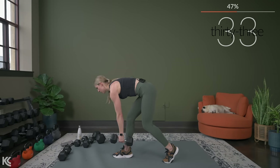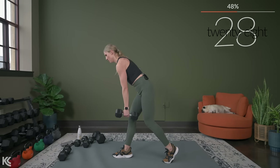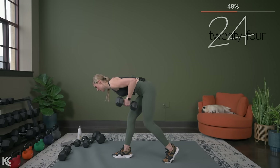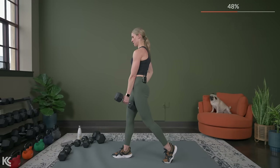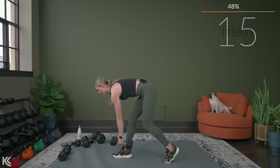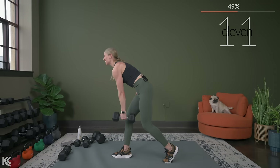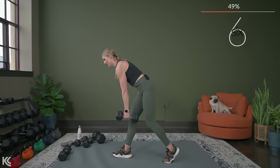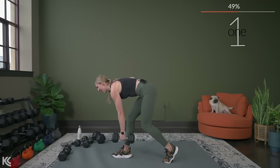Take your time with the row — make sure you're getting full range of motion, all the way down, squeezing all the way up. Control the weight down. Think of your hamstrings as rubber bands and you're tightening those back up as you stand. Really think about squeezing, contracting those hamstrings, pushing the hips forward at the top. You've got three, two, and one.